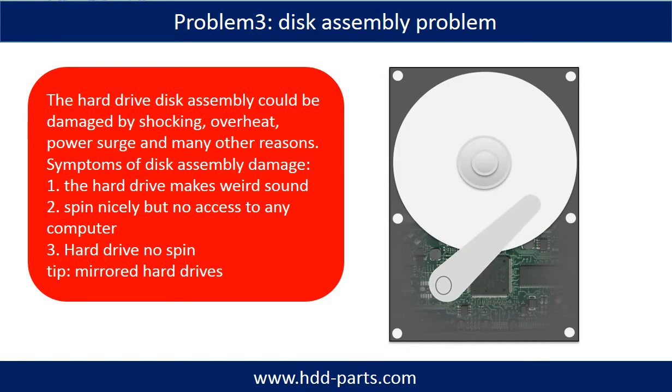If the hard drive disk assembly is damaged, we can do disk data recovery to recover the data from the disks. The common symptoms of hard drive disk assembly failure are: one, the hard drive makes a weird sound; two, it spins nicely but no access to any computer; three, the hard drive does not spin.